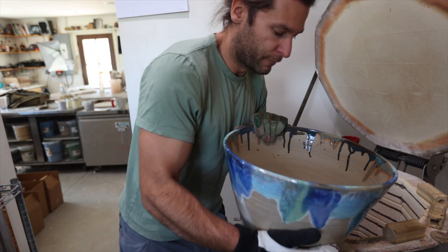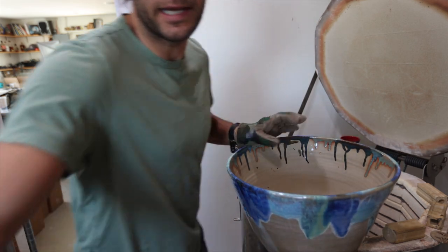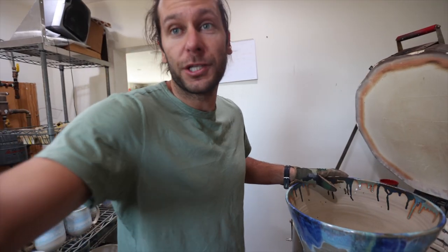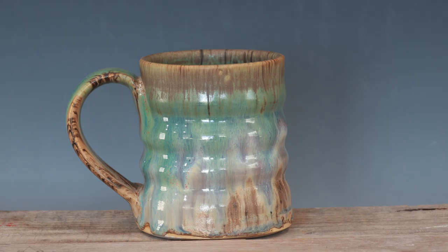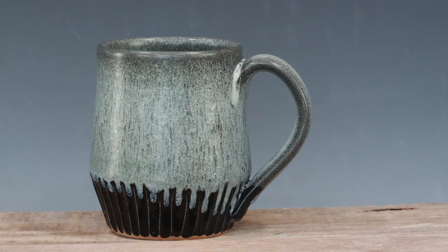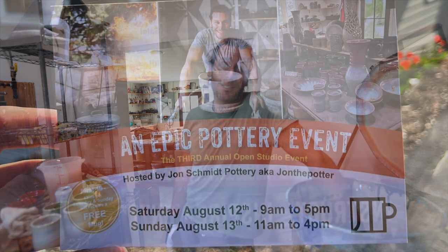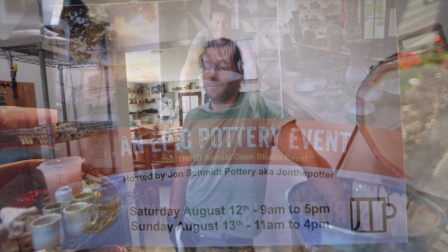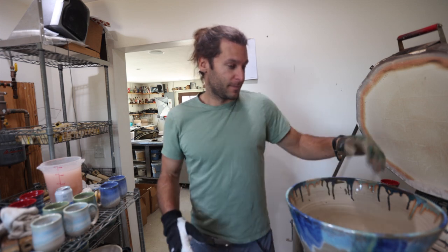Thank you guys for watching this video. I'm excited to pump out some more content very soon. If you guys want to check out any pots for sale, the May collection will be May 7th. And I'd love to see you at our epic pottery event August 12th and 13th — come check it out, it's gonna be awesome. I've been getting stuff ready already for it. See you guys in the next video!